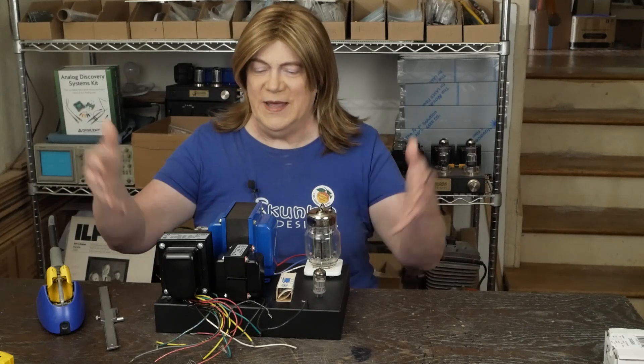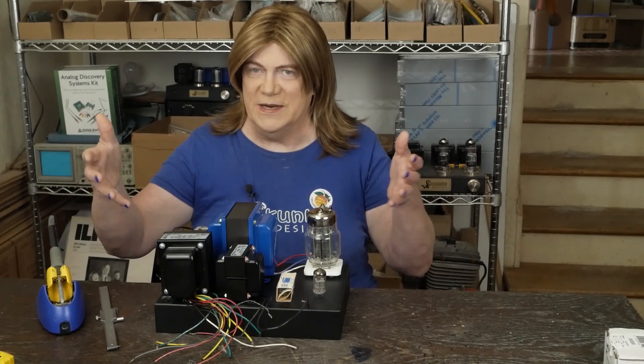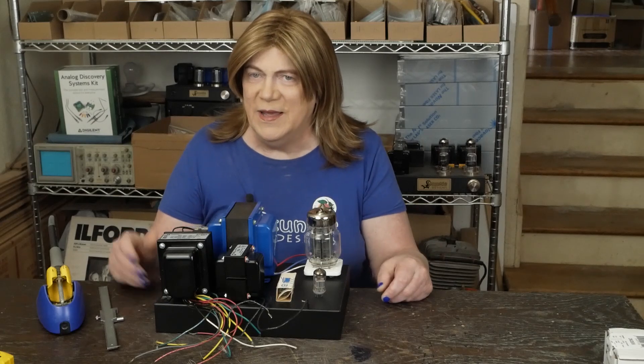Welcome to the Monday Monologue. You can see we got our newest project sitting here in front of us that I'm working on.